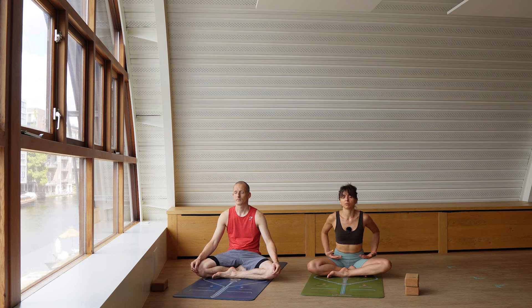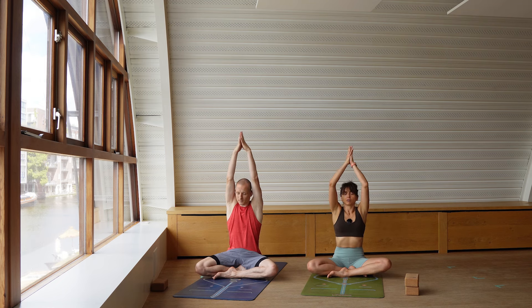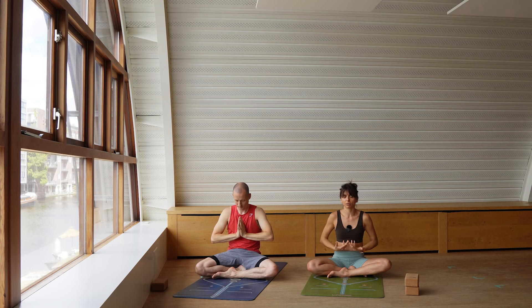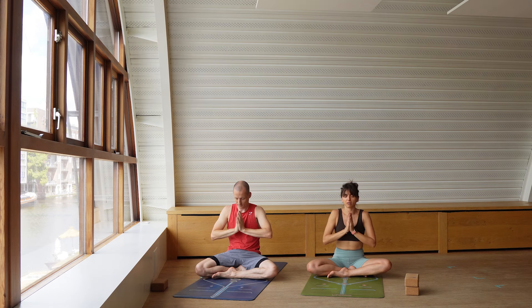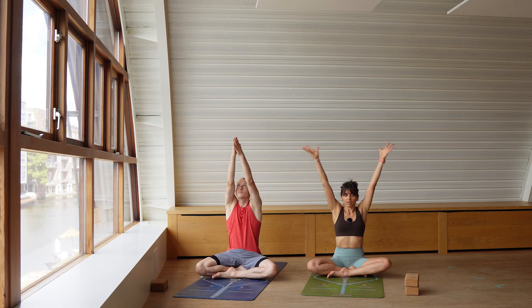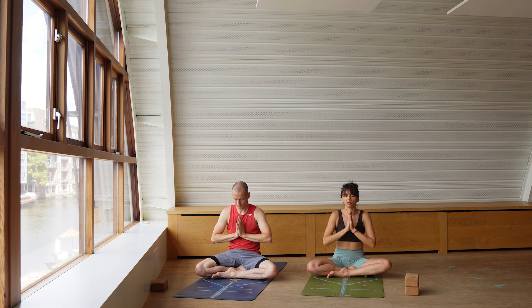On the next inhalation, send the arms up. Exhale, draw the hands in front of the heart space. Inhale, send the arms up. Exhale, draw the hands in front of the heart space. Last one — send the arms up. Hands in front of the heart space. Take a moment to set your intention.